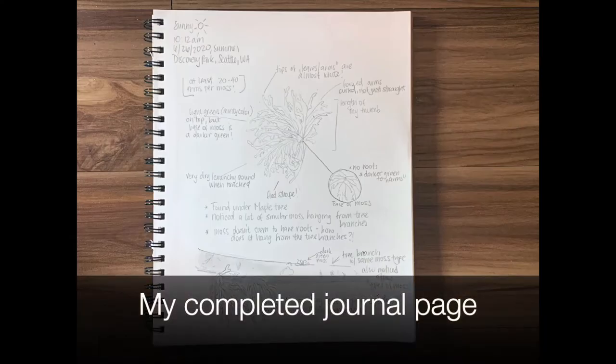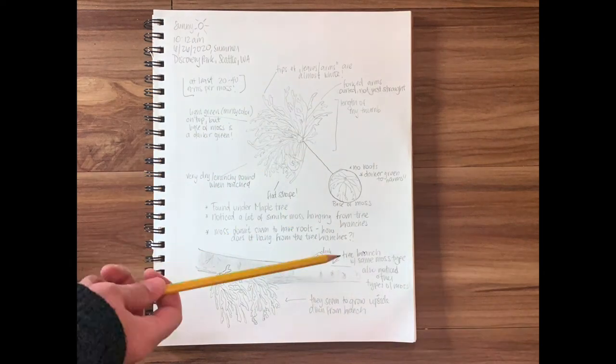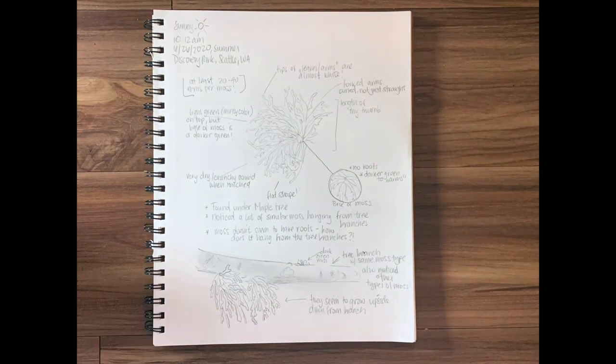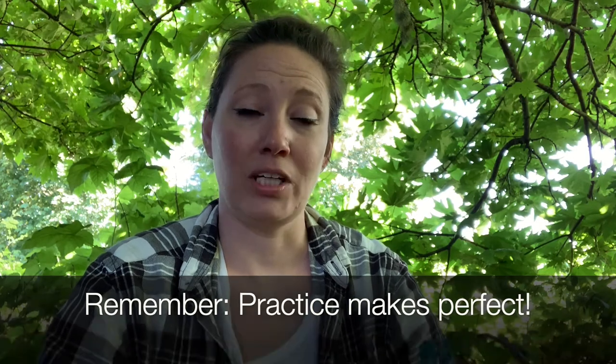This is what my completed journal page looks like. I've added the metadata at the top. I have shown different angles of my object via drawing — from the side, the bottom, and hanging from the tree. And I've added a good deal of description using labels pointing to aspects of my object. What's important is that you keep practicing and honing in on this, because practice makes perfect.